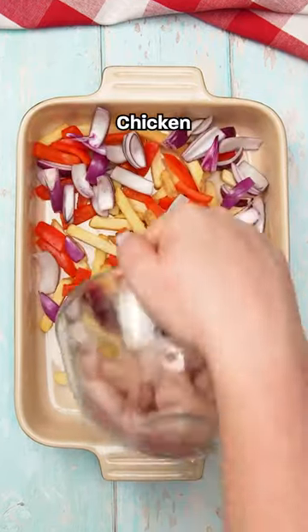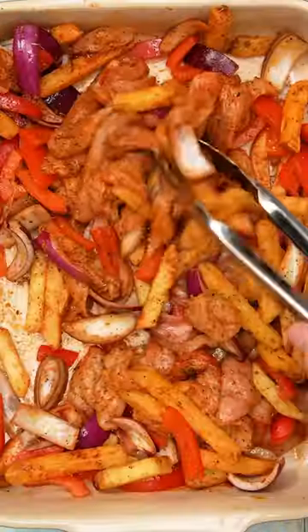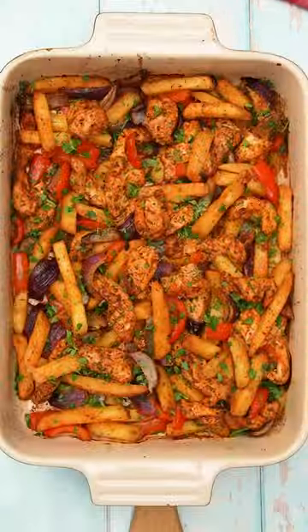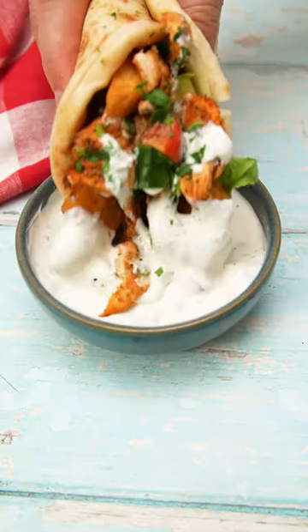Make your favourite Greek gyros all in one tray in just 25 minutes. Simply chuck all your ingredients into a large baking dish then pop it into the oven to bake. Then you just grab a portion and throw it into a flatbread to make a delicious gyros in no time.